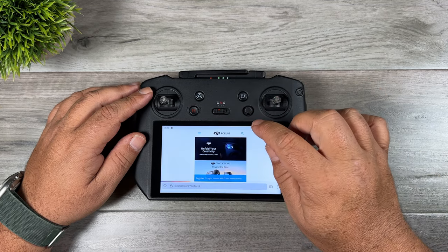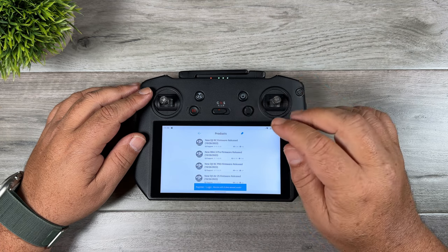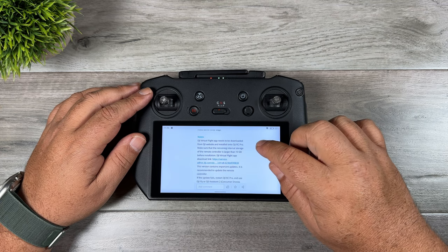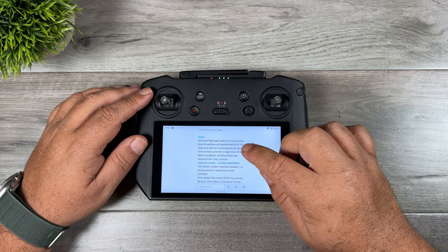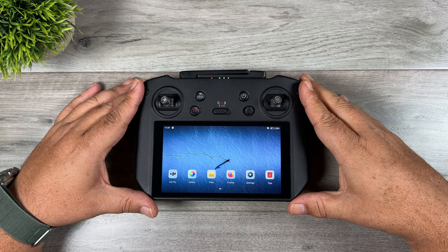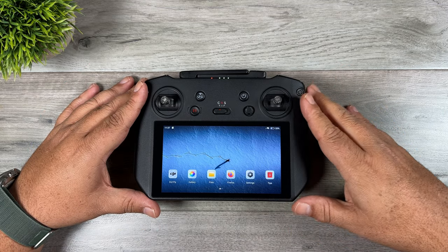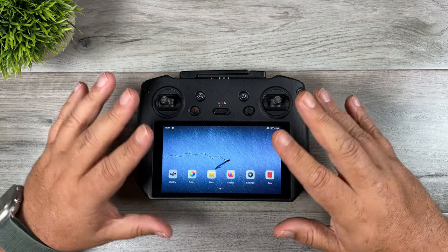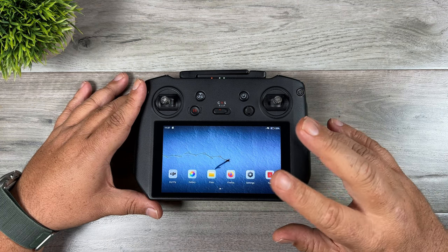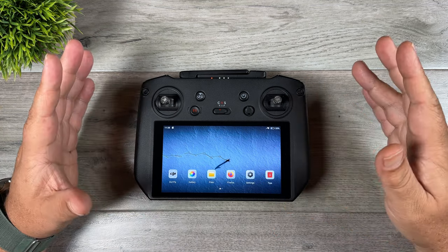That takes you to the mobile version of the forum. Click on the two lines, go to Products, then select Mavic. Scroll down until you find the RC Pro subforum and click on it. It lists all the new features and changes, and also gives you a direct link to download DJI Virtual Flight. Click that and it will prompt you to download. One important note: you need 10 gigabytes of free space in internal memory. I had a problem installing it at first — I only had about 8 gigabytes free. Clearing cache didn't solve it, so I did a factory reset of the RC Pro, which cleared the buildup, and then I was able to download and install it.